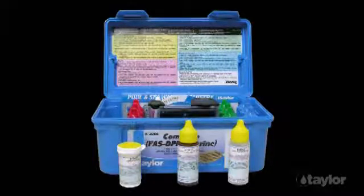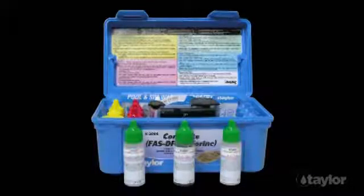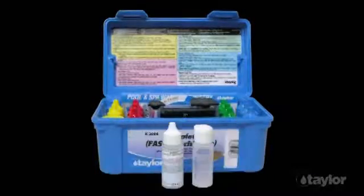The tests in the K2006 complete kit include FAS DPD titration to measure free and combined chlorine, pH, both acid and base demand tests for adjusting pH, total alkalinity, calcium hardness, and cyanuric acid for outdoor pools and spas using this chlorine stabilizer.